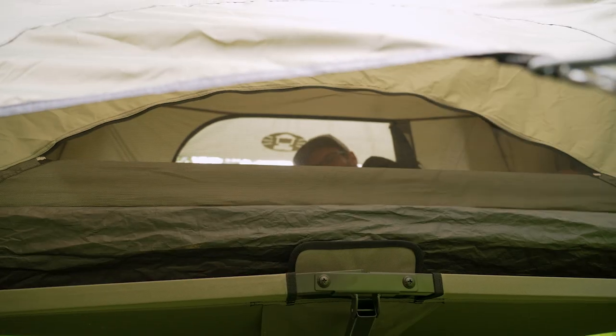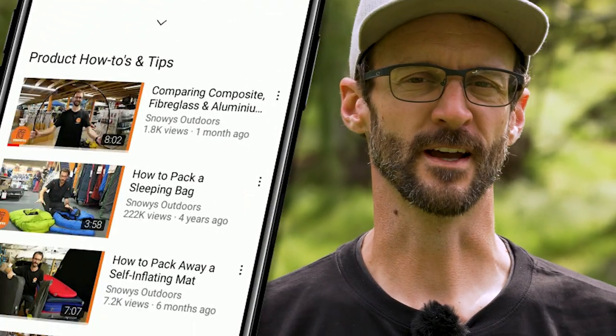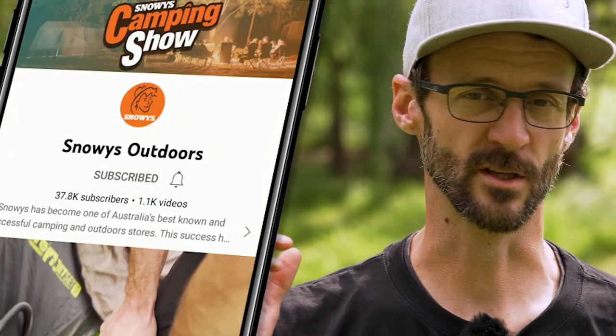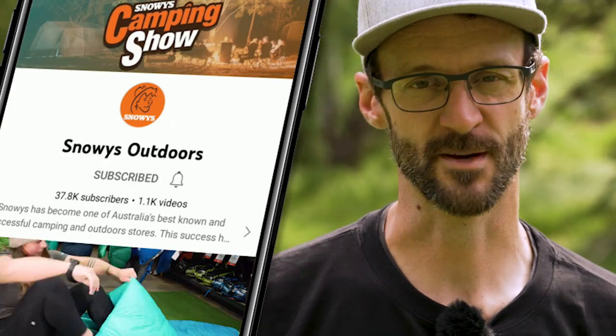The Swagger 1P is a lightweight alternative to a swag. It features an instant-up frame and features that make it integrate with the optionally available Instant Swagger stretcher. Before we dive into this product, there is loads more content like this on our YouTube channel, so make sure you like and subscribe. Now let's jump in.